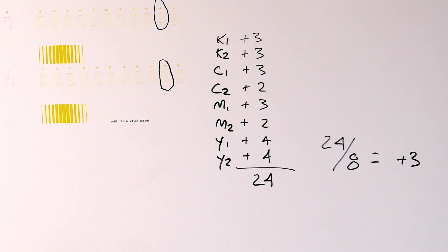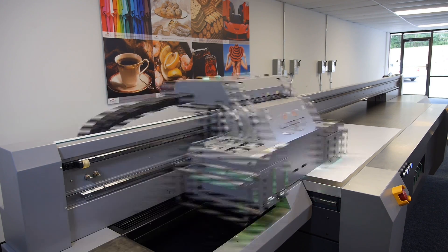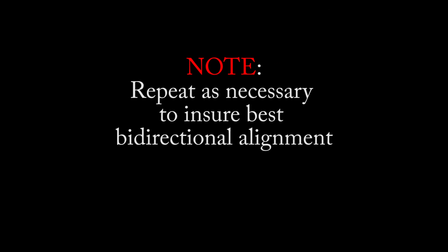Keep in mind this calibration test is one value for all the colors for that specific speed. Reprint after making your adjustment in the software and make sure your alignments have adjusted accordingly. Repeat as necessary to ensure best bi-directional alignment.